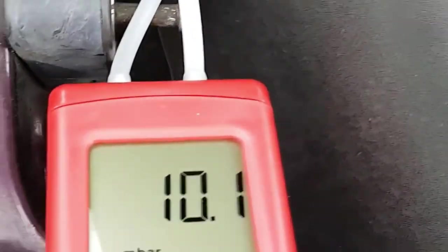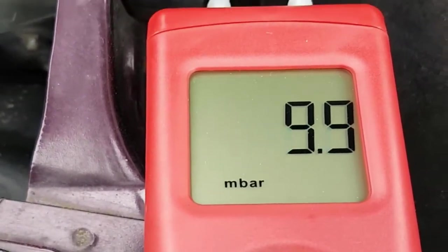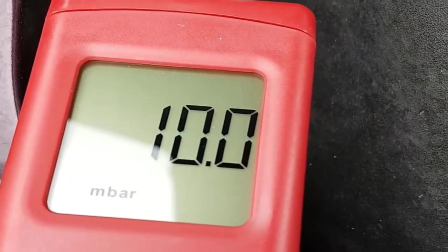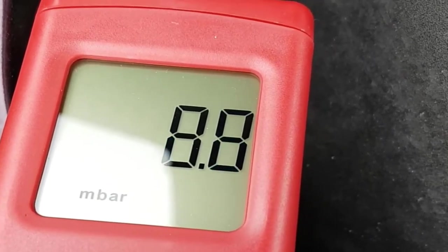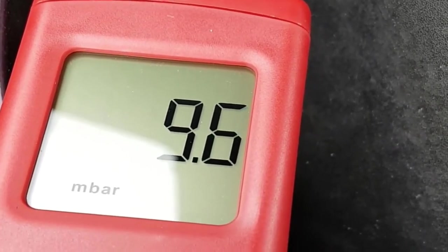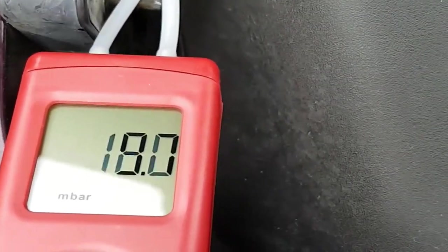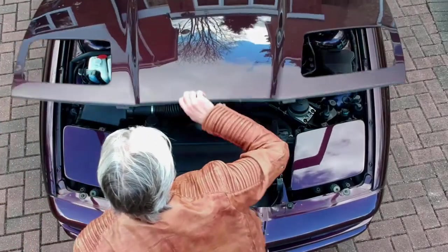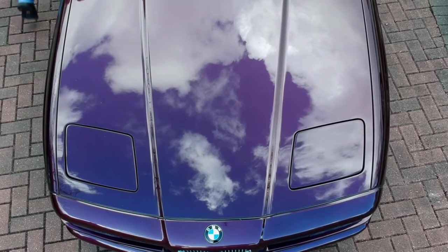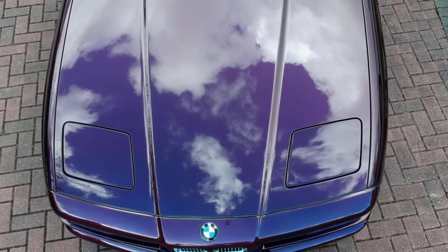We've got 10 millibars, so that's spot on — the PCV valve is working perfectly at idle. We'll also check when revving and letting go of the throttle that the vacuum doesn't significantly increase, and it doesn't. So that shows the PCV valve is fully working, but we've got gurgling noises.